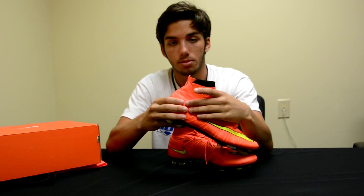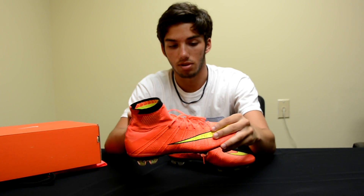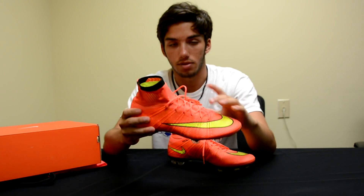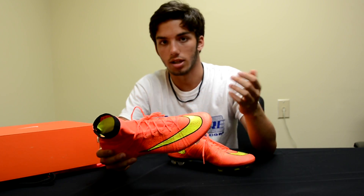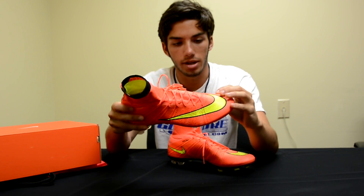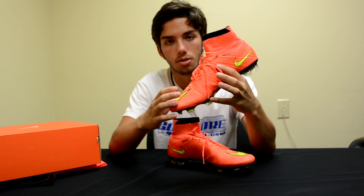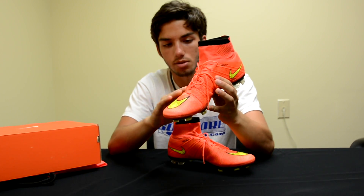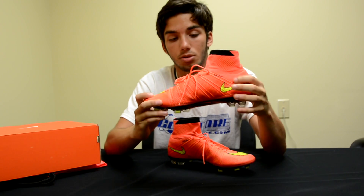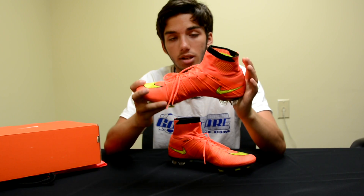As we work our way down, it goes from that flyknit material into the coated Nike skin upper. Underneath this Nike skin is going to be the flyknit, making up the whole entire boot to give that sock-like feel. But over that, you're going to have the Nike skin coating — which is just like the Hypervenom — that kind of waxy finish, to give you a better touch on the ball. It's micro-textured as you come around the front of the toe. You can feel that it's got a little bit of texture, so it gives you a little bit of a better feel on the ball. As with all top-end Nike boots, you're going to get the all-conditions control as well over that Nike skin, to give you better grip in wet and dry conditions on the ball.